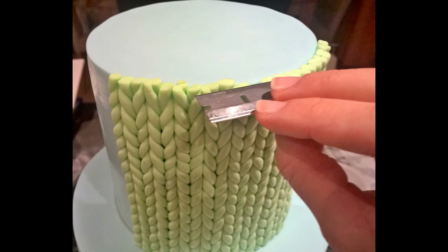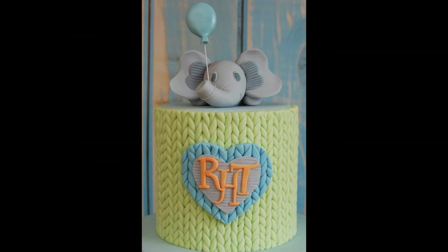Leave for about 10 minutes or so, then cut off the top edge using either an exacto knife or, best of all, a razor blade. Repeat this whole process until your tier is completely covered, and your beautiful knitted pattern is all done.